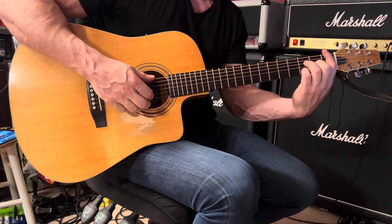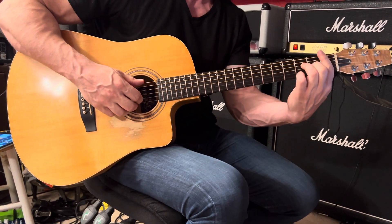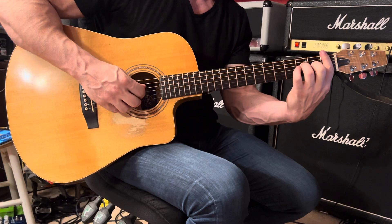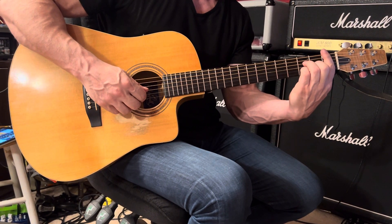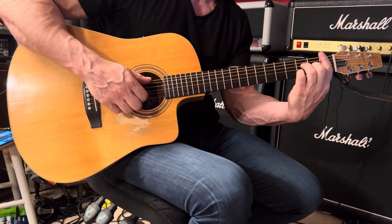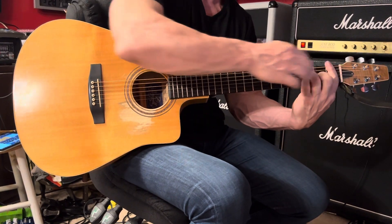Next we have an F6 — one and two and. For F6, you form an F major bar chord, barring across the first fret with your first finger. Your third finger goes down on the fourth string, second finger on the third string second fret, and your pinky on the second string third fret. Play the second and sixth strings together, followed by the fourth and third. Then remove your pinky and play the second string first fret, held down by the bar.